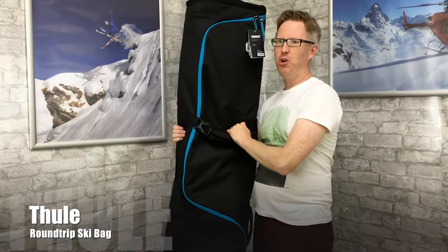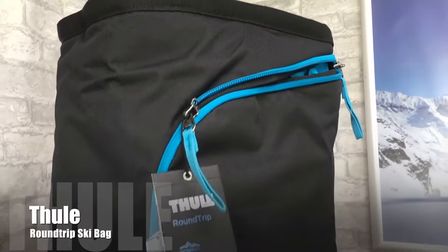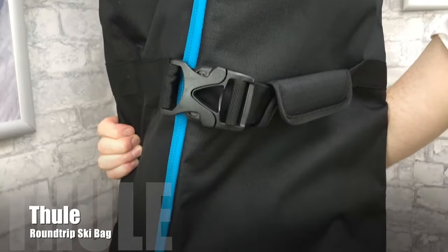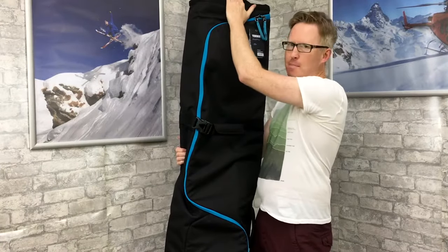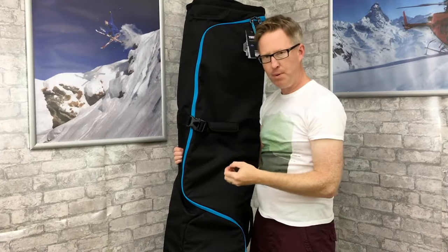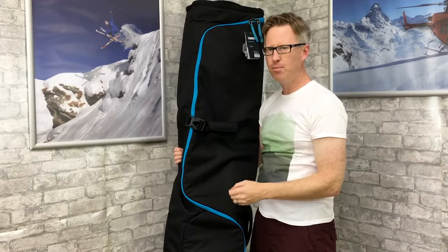I've got a double ski bag here from Thule — a really nice ski bag called the Roundtrip. This one can take two pairs of skis up to 195 centimeters in length. It has a really tough, strong outer shell, a tough zip, and at both ends of the ski bag you've got ultra protection keeping your equipment safe inside.